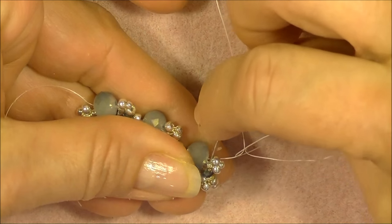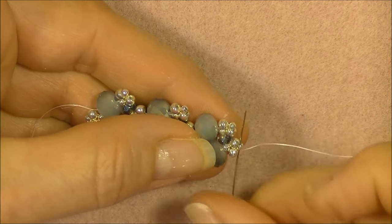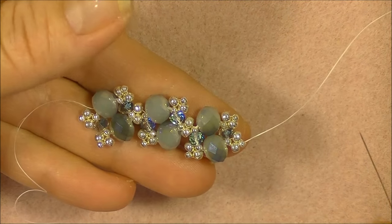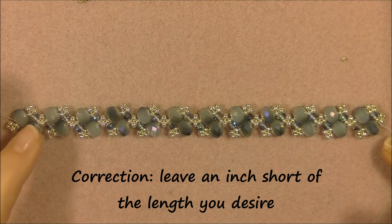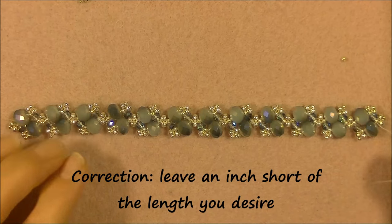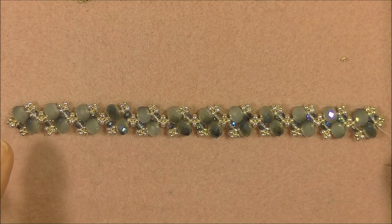We will go into the 11-0, the crystal, and the 11-0 in the original unit, up through the 8-0 and into the 11-0. Then begin your next unit by picking up your crystals and 11-0s alternating, and do the exact same thing until you have 12 units or until you reach a half inch short of the length you want. This is right at seven inches — for a seven and a half inch bracelet, leave half an inch short. For a six inch bracelet go to five and a half; for a seven inch bracelet go to six and a half. This is 12 units and it's seven inches.